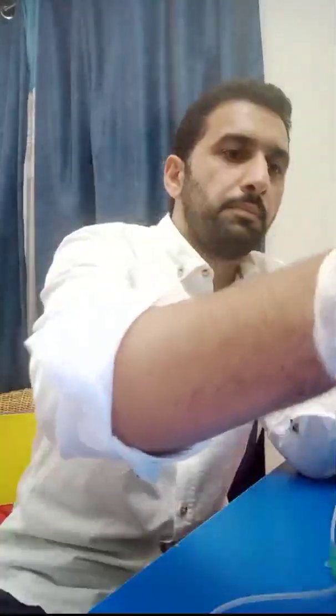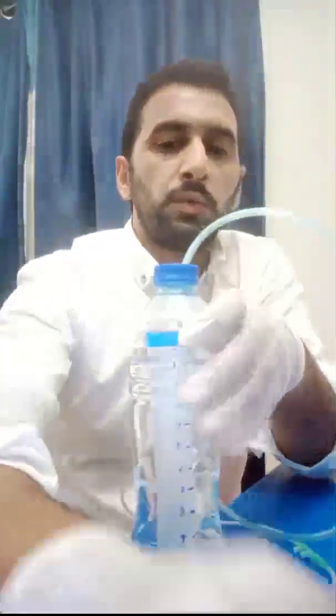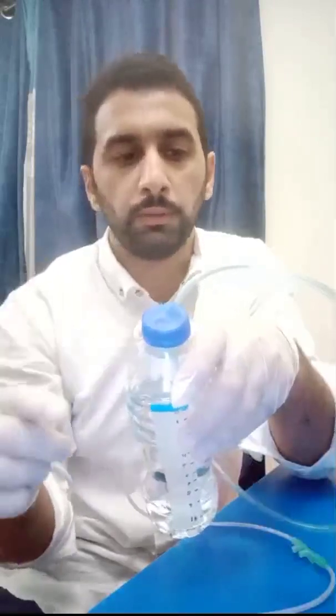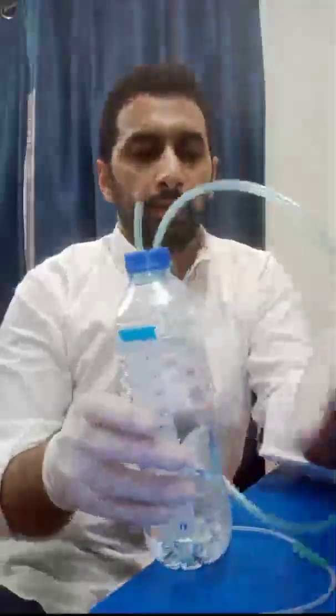Connect that tube into the bottle and insert it to the desired level — we usually start at five centimeters of water. For the remaining opening, I have made a small cut from the other nasal prong to create a chimney-type outlet to allow air to escape from the bottle. So this is the complete circuit: the nasal part goes to the patient, and the two ends of the Y-shape connect to the flow meters — one for air and one for oxygen.